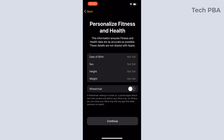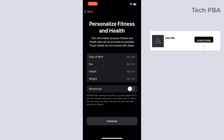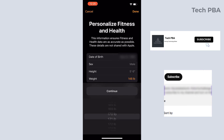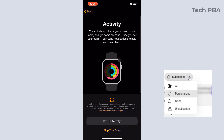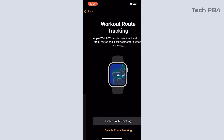On the next screen, tap OK and go ahead and enter your personal details: your date of birth, your sex or gender, your height, your weight, then tap Continue. Once you are done setting up all that info, tap Next or Continue, and then I'll tap 'Skip This Step'.